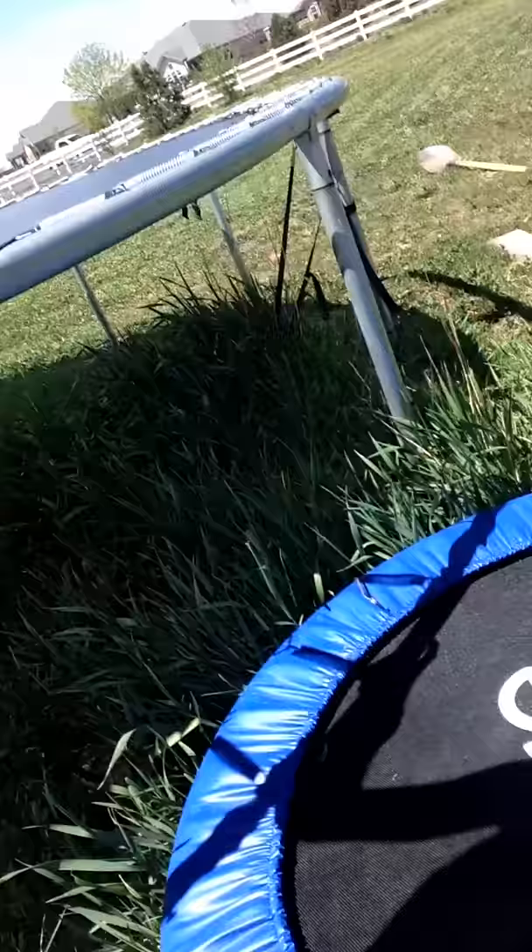Anyway, I'm heading over to the shade. Also, as you can tell, I got a new mini tramp.